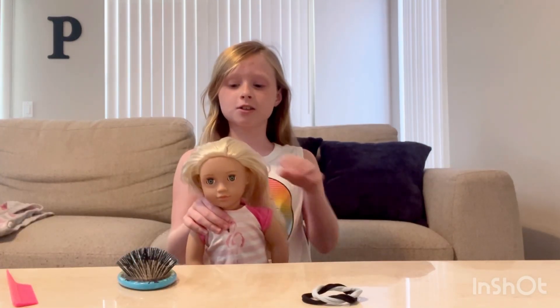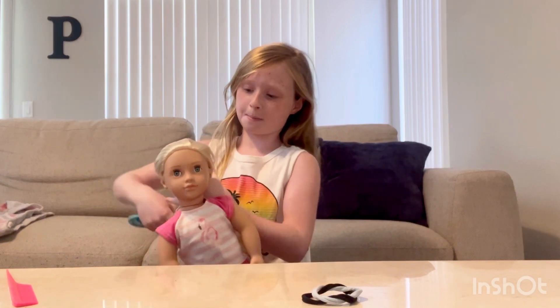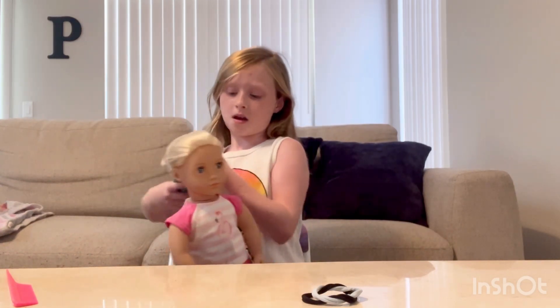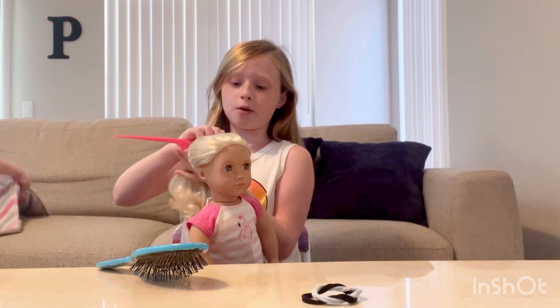The hairstyle I'll be doing today is a bun, so let's get started by brushing the hair. Her hair is rough, so I have a comb just to smooth it out more.